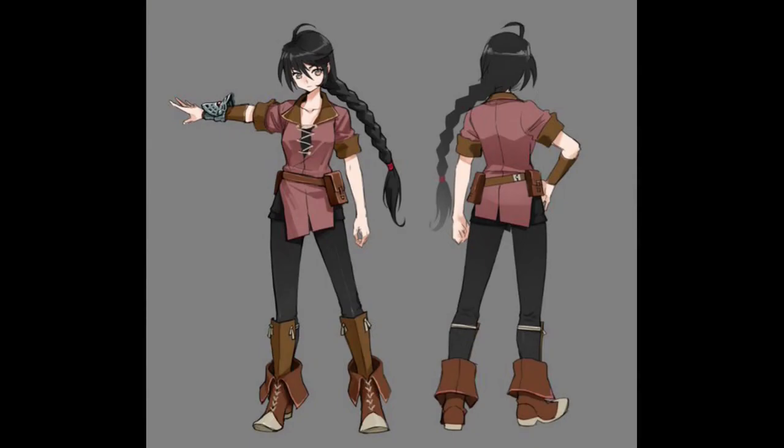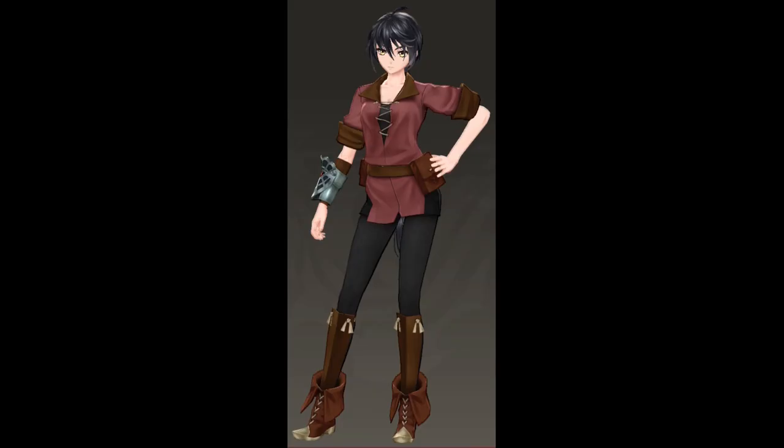Hello and welcome back to Felene Varga Art. In this video I'm going to be making Velvet from the game Tales of Berseria. The final costume will be a birthday present for my son.